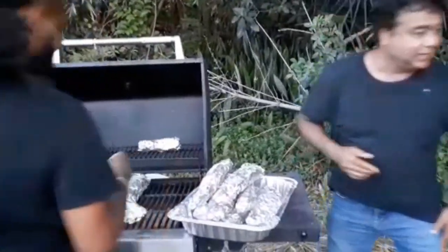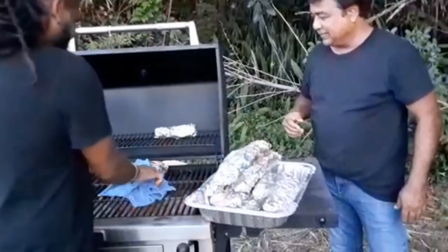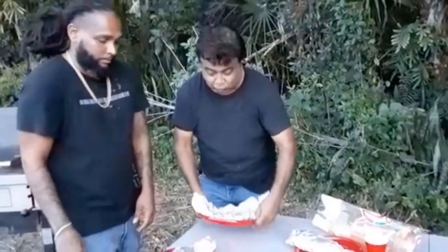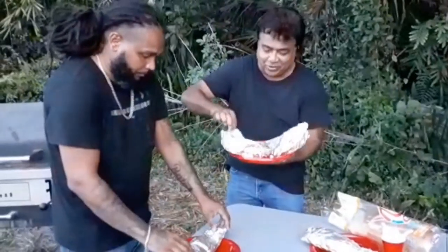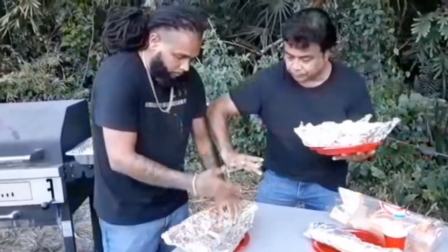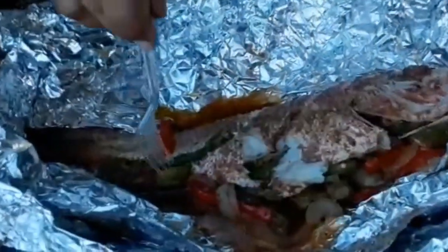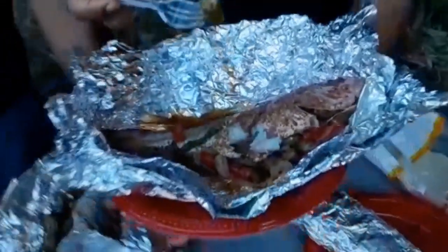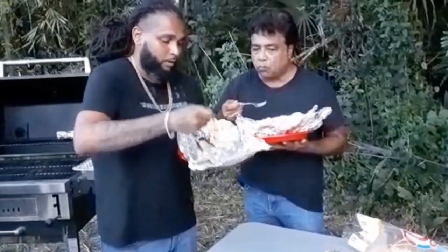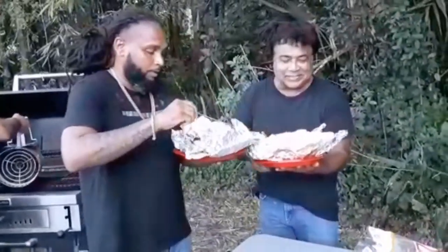We use the tongs. So we're going to try this — I know it's really, really good. It's all done. The okra is perfect. Nice and flaky. I told you guys, this is so, so, so delicious.